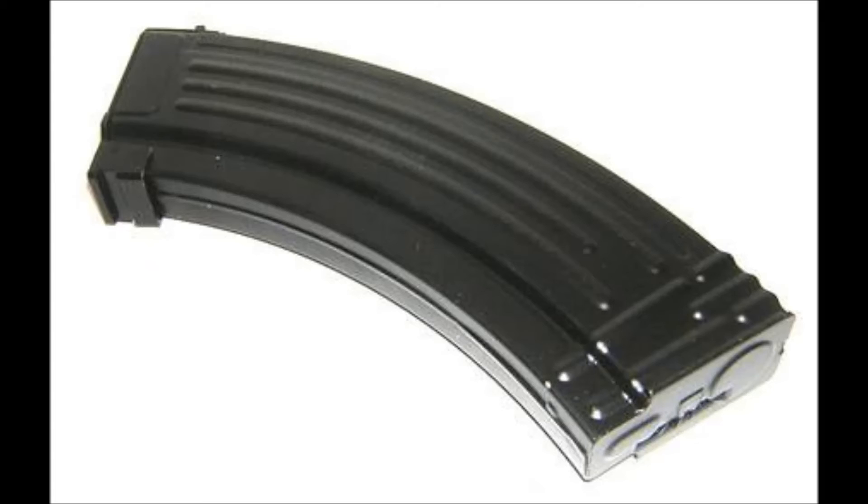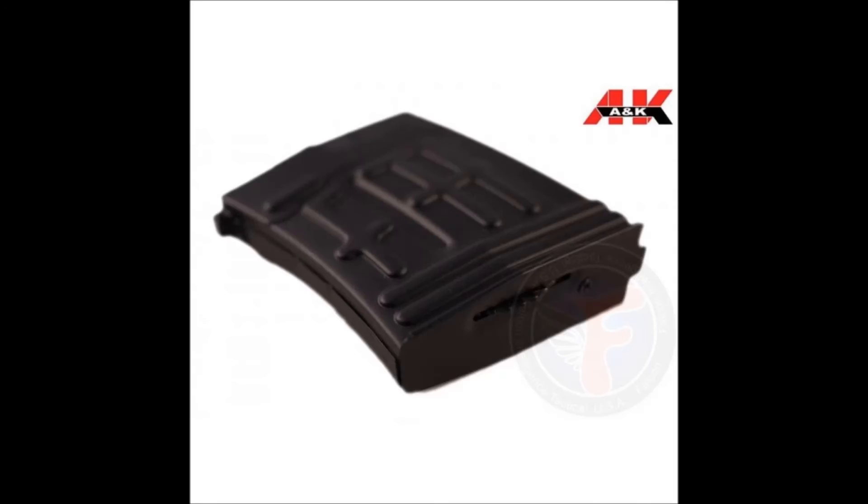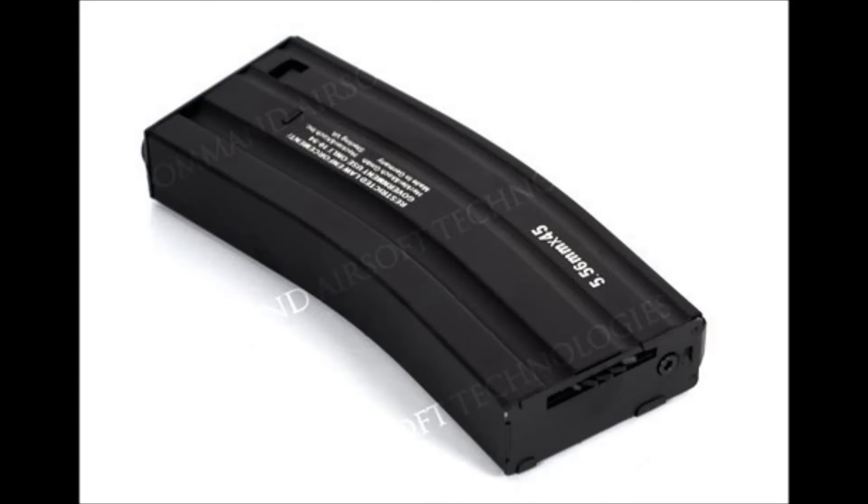Now for the pros of the high cap mag. The biggest pro is that it holds a lot more ammo than mid caps, which is an advantage on the field because you're able to throw down a lot more suppressive fire and cover fire for your teammates. You also have to carry fewer mags, which makes your entire kit lighter. High caps also appeal to a lot of beginner players because they are very easy to use — basic and simple.